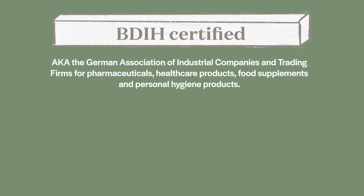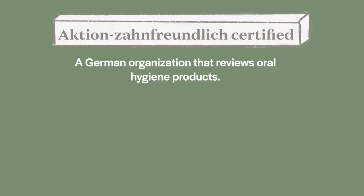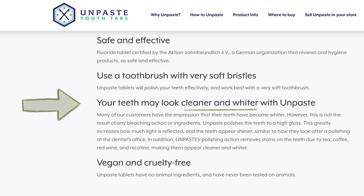Something to know about this product is that it's certified in several things. One, it's certified Leaping Bunny, meaning they don't do any cruelty testing on animals. Another, they're certified by BDIH — a non-profit in Germany that tests cosmetic products to see if they uphold the standard of what would be deemed natural, and this product does. Another certification is from a German dental hygiene organization — I can't pronounce the name — but it basically means the product has been tested and is safe and effective to use. They also mention on their website that customers report whiter teeth, and there is a polishing agent in this toothpaste.